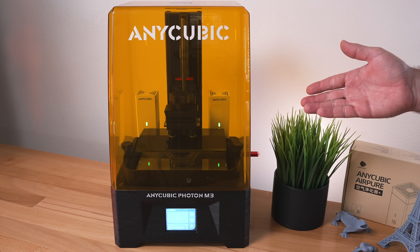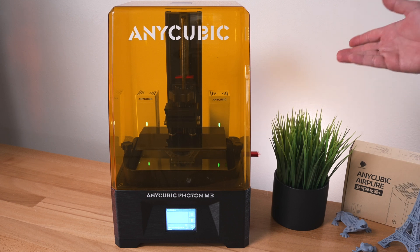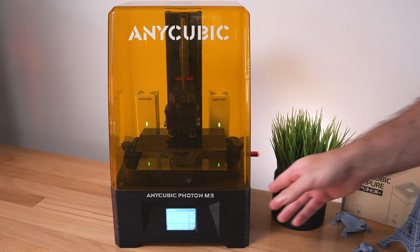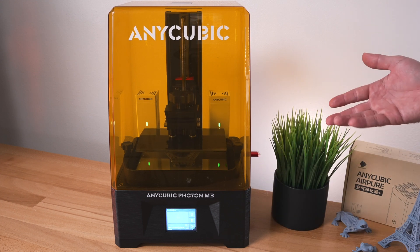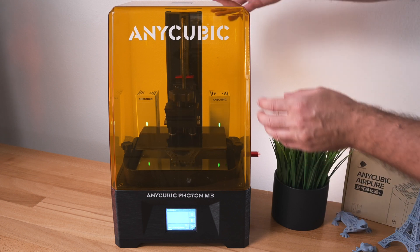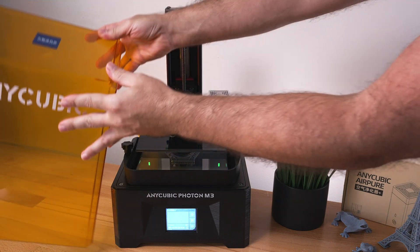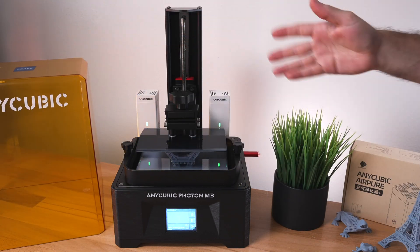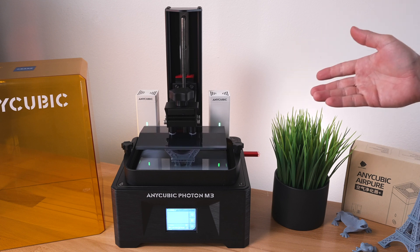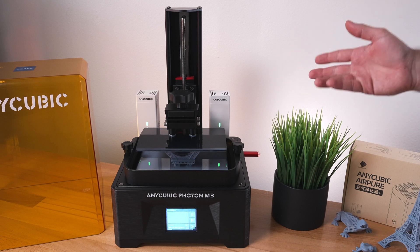It's been about 30 minutes and I'm noticing there's definitely a different smell in the room — I don't smell the resin at all, though usually I don't smell much with the lid closed anyway. I do smell something a little different, which is interesting. Opening the lid now — okay, you can still smell the resin, but it's just a really faint smell, kind of different. I don't even know how to explain it.